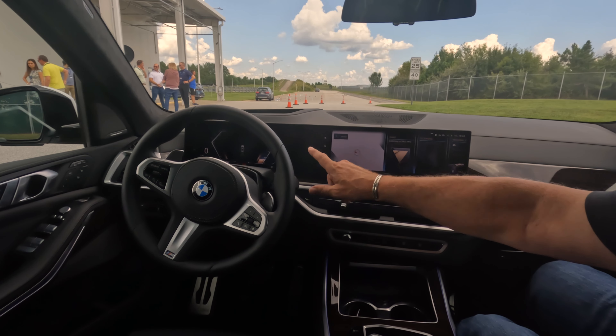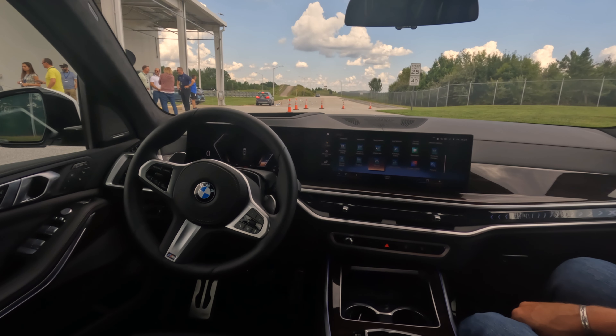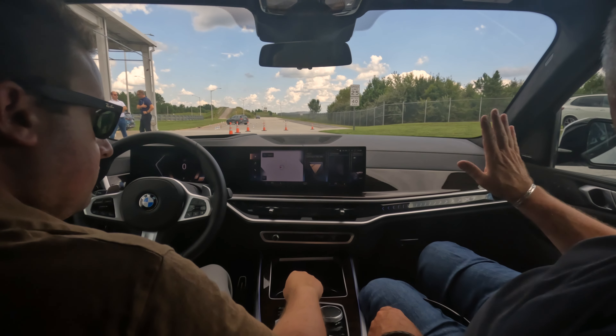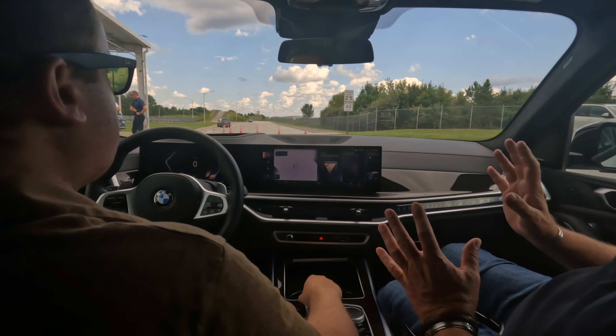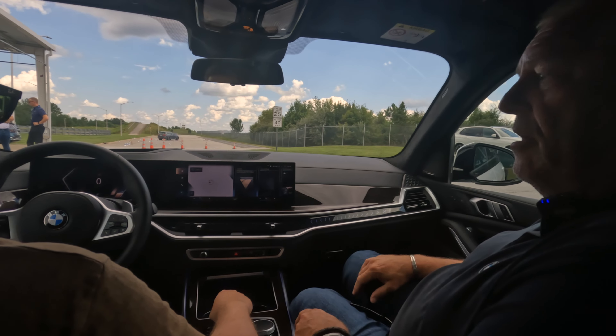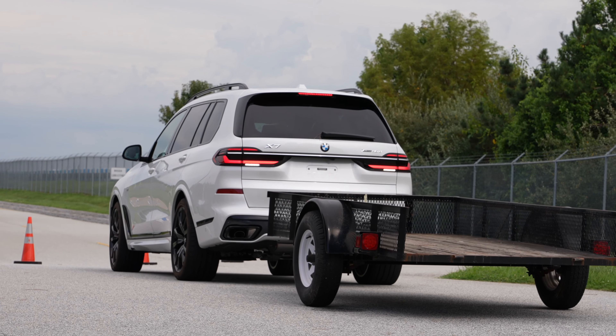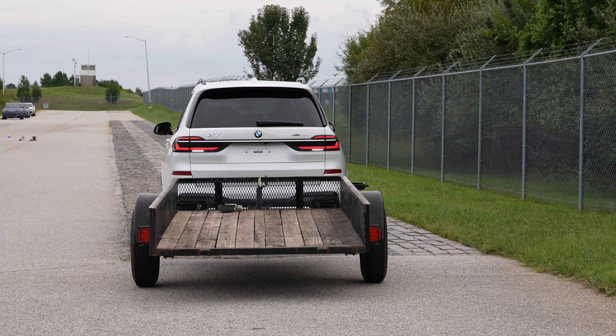All right guys, so now we're going to try the trailer maneuver assistant in the BMW X7 facelift. This is the way we're going to go back — it's your entrance to your home, your garden garage, or whatever. So the first thing is you've hooked up a trailer, so then how does the car know there's a trailer on the rear?